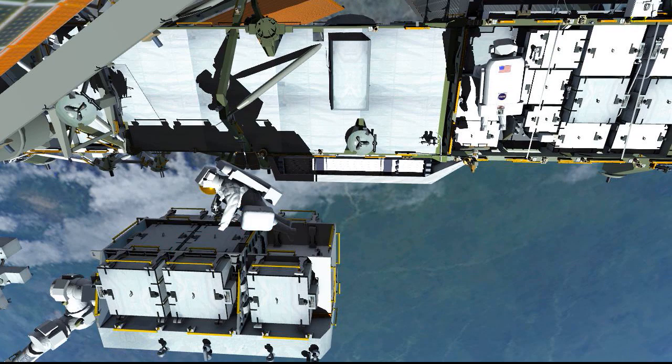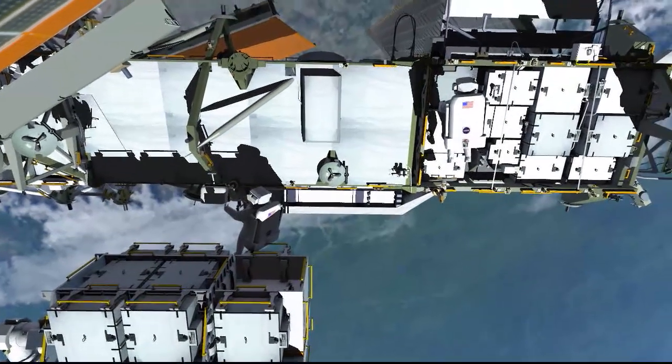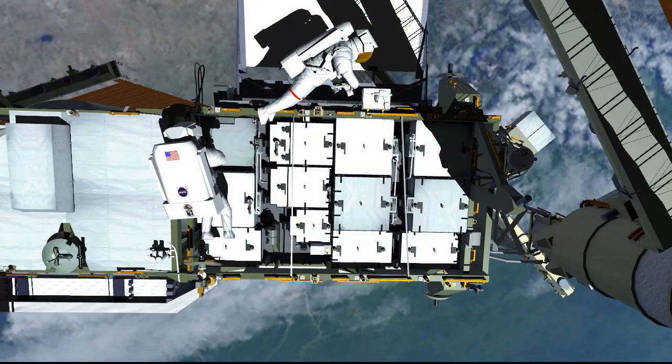That completes the planned tasks for this EVA. EV1 and EV2 stow their tools, including handling aids, and stow their tool bags onto the portable foot restraints.